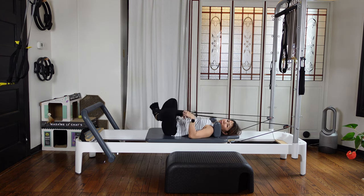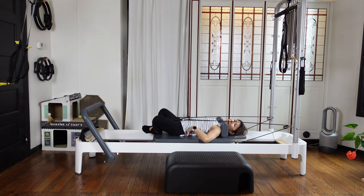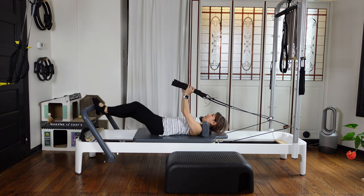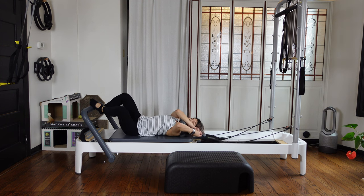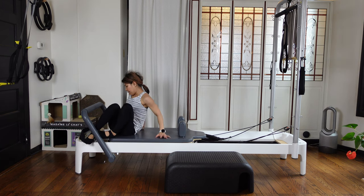Then now both feet together, knees wide. Just bring the feet down towards the floor and relax here — breathe. Then bring your both feet up, take the straps out, and put the straps back into the pegs. Roll on your side and come up.